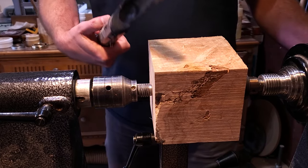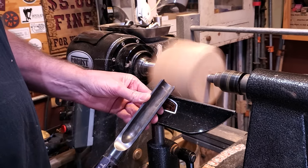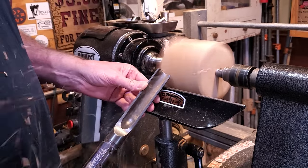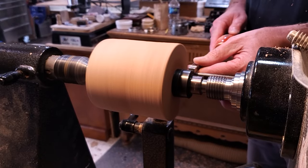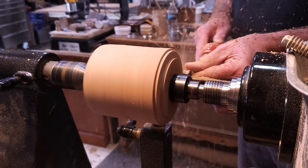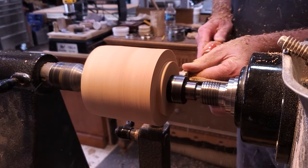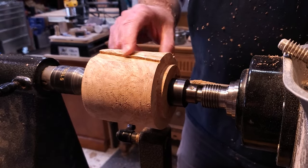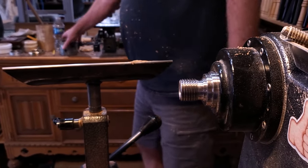I have the lathe speed at about a thousand RPMs and we're just going to true it up with a roughing gouge - on second thought, it's a roughing gouge, not a bowl gouge. I'm going to put the tenon down on this side using the Easy Wood Ruffer. Now we'll get it into the chuck. Still have a couple little spots to clean up, but that's no big deal.